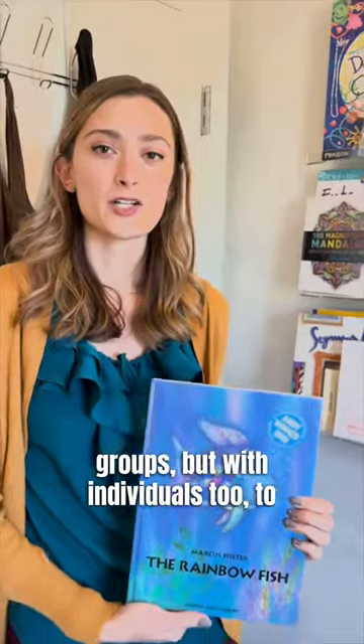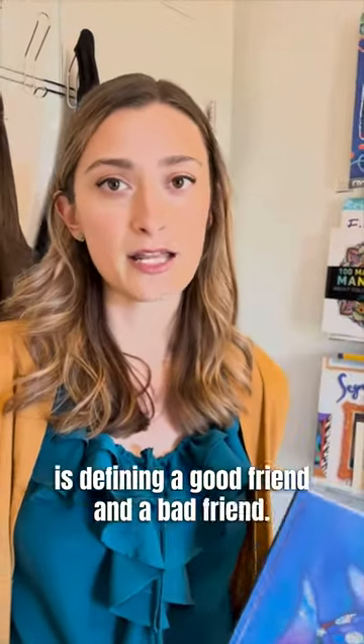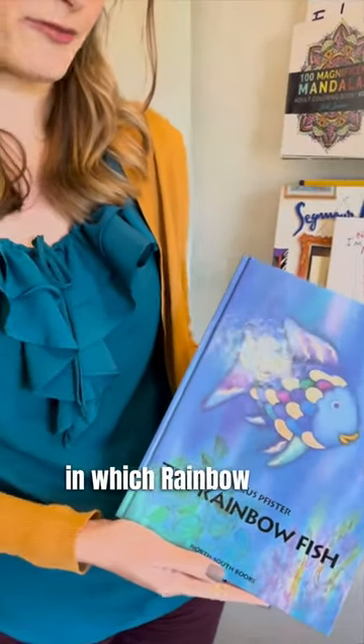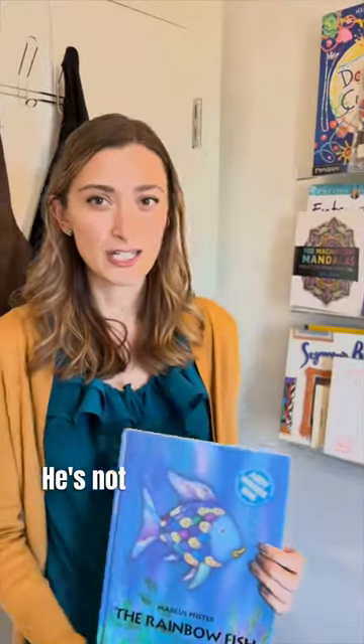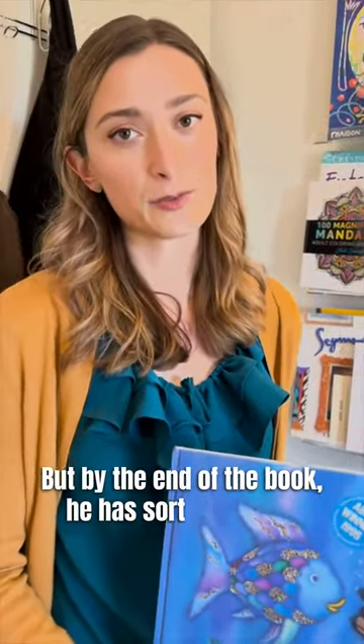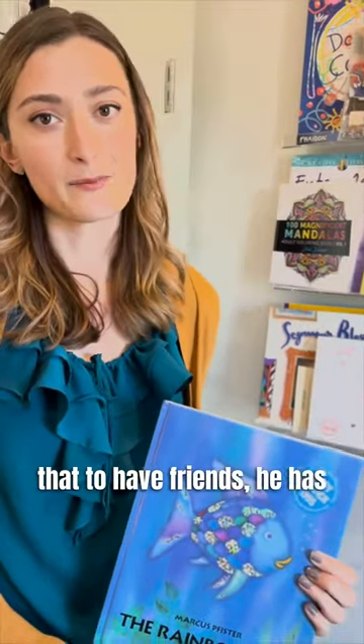One thing that I like to do, especially in groups but with individuals too, to encourage friendship skills is defining a good friend and a bad friend. We can start by reading Rainbow Fish, in which Rainbow Fish starts out not having great friendship skills — he's not sharing, he's not being friendly. But by the end of the book, he has learned that to have friends, he has to be a good friend.